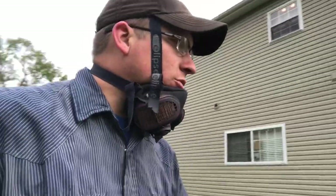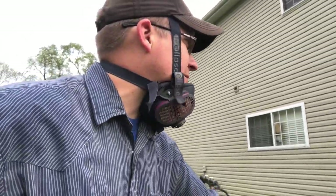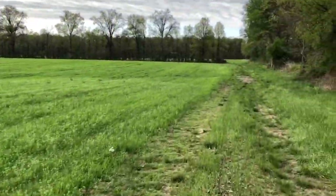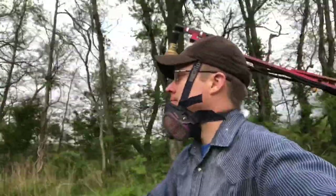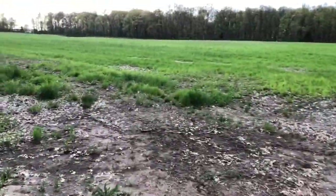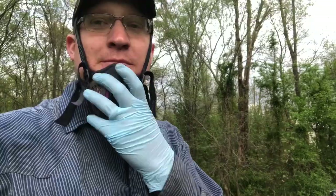That field is done. Head down the road, go to the back field. There's not a whole lot of alfalfa out here but there's a decent amount, so I definitely want to spray it and keep what alfalfa's here.